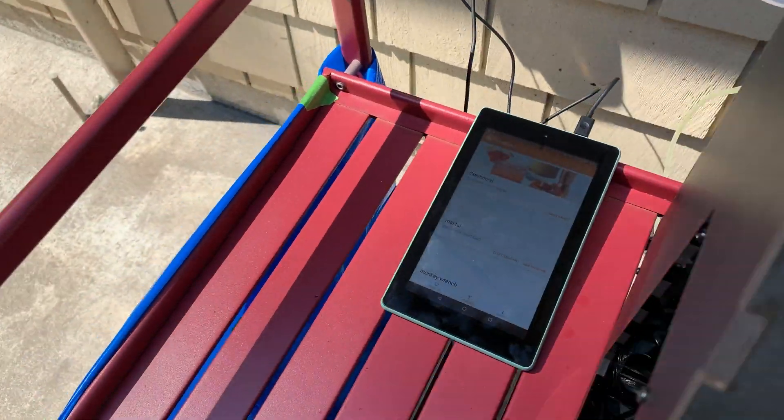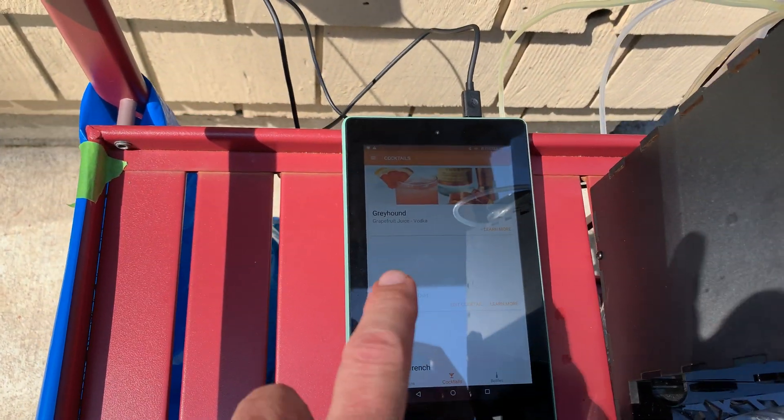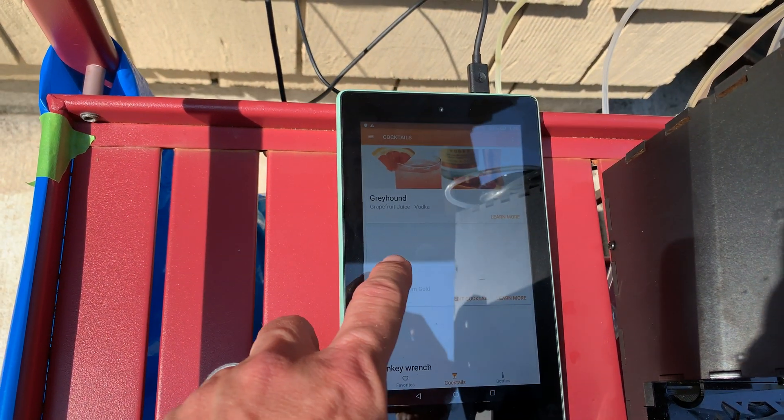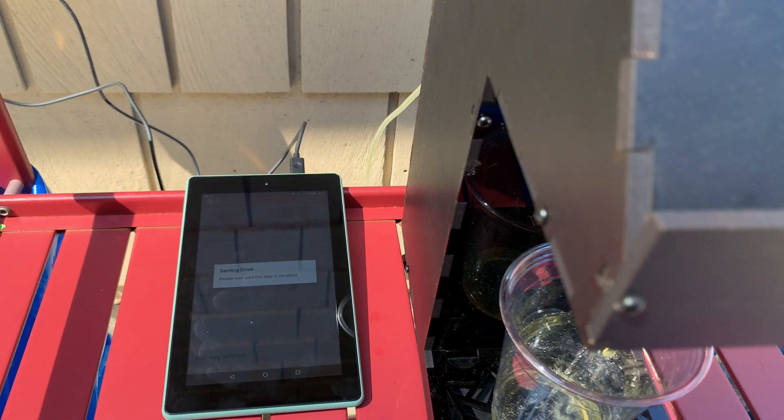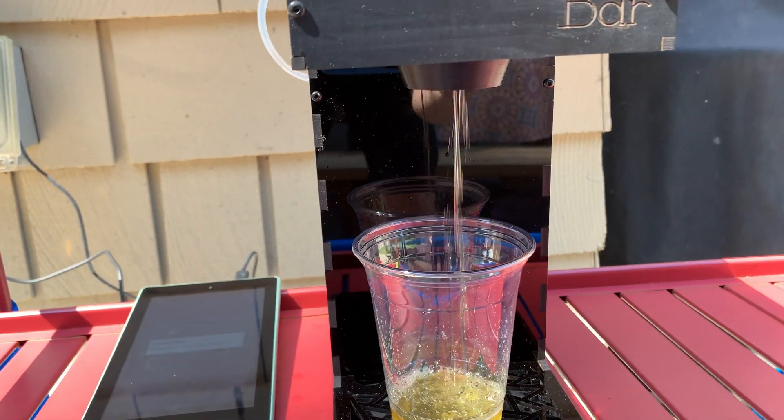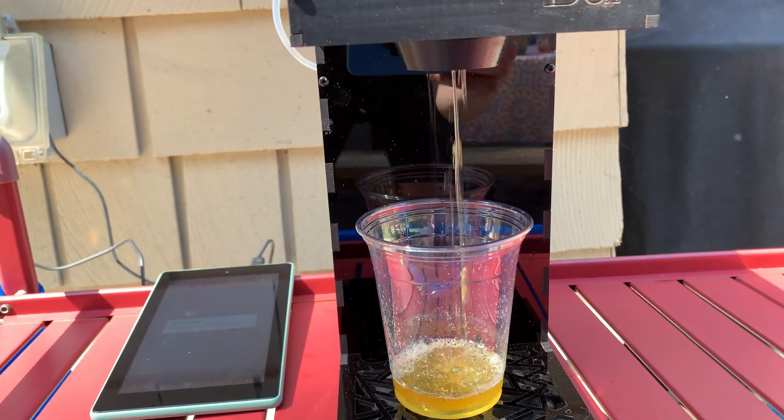Then you come over and you program the app, which is really wonky. But let's try it out here — I'm going to choose a Mai Tai, which is a recipe I've added. Push the button. And there it goes.